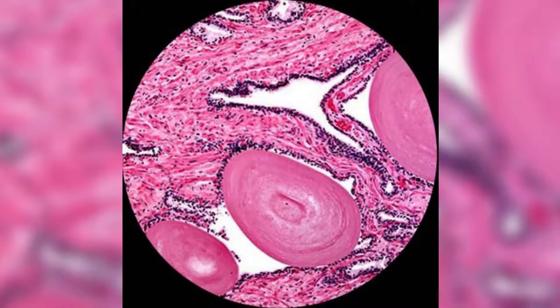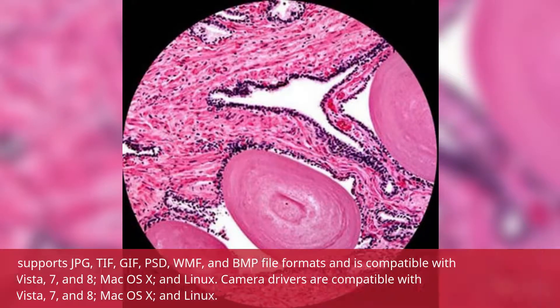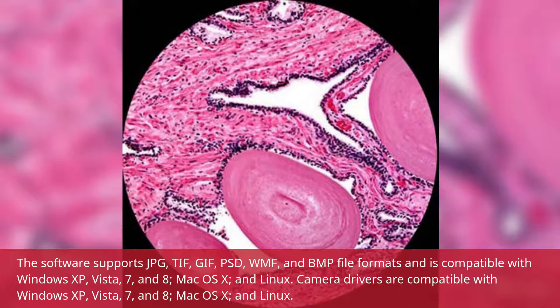The software supports JPG, DIF, GIF, PSD, WMF, and BMP file formats and is compatible with Windows XP, Vista, 7, and 8, Mac OS X, and Linux.